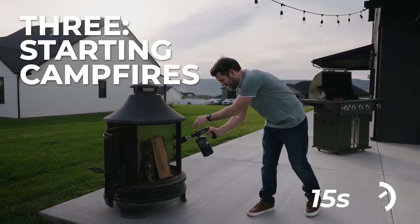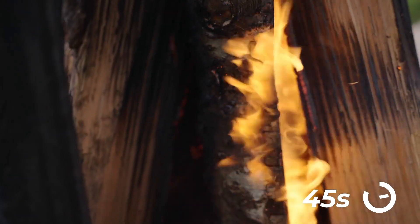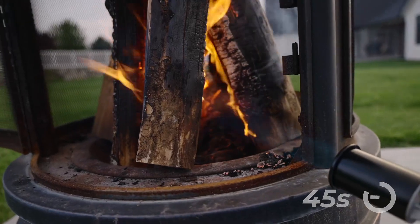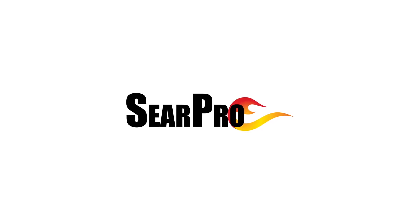Making a campfire can be a potentially embarrassing experience, but I have a feeling those days are in the past. The SearPro torch wanted to look at new ideas. Go doers!